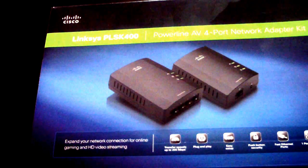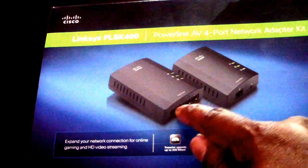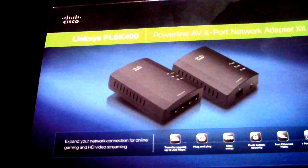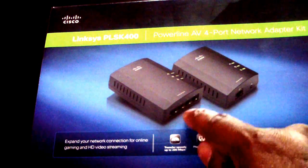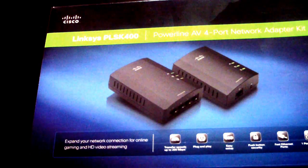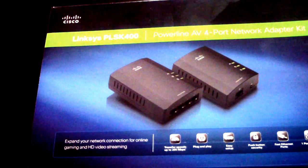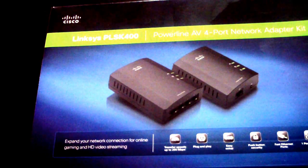I'm sorry I don't have it with me right now, but as you can see, the main unit has four ethernet ports. This is the one you place near your router, so that's how the connection is established on that end.